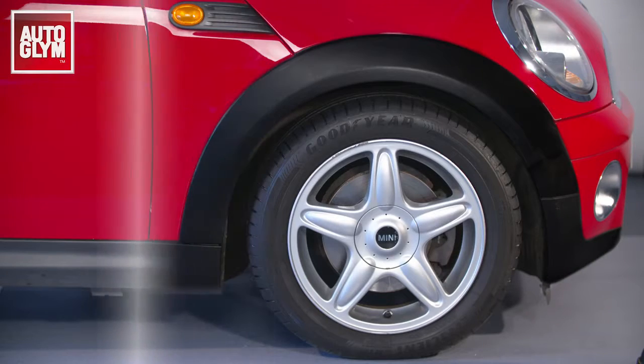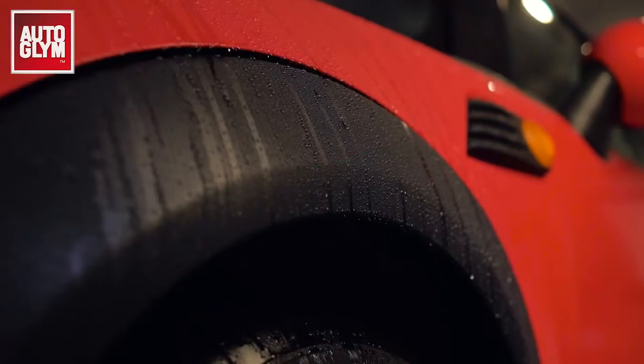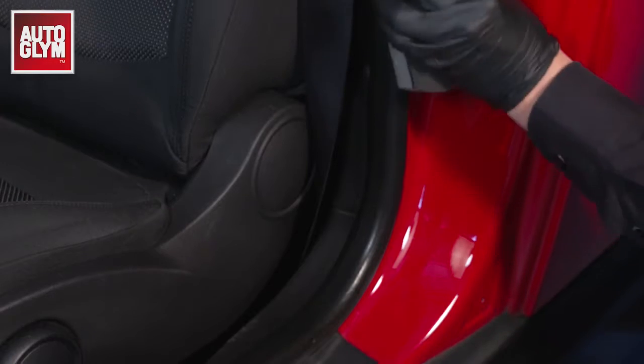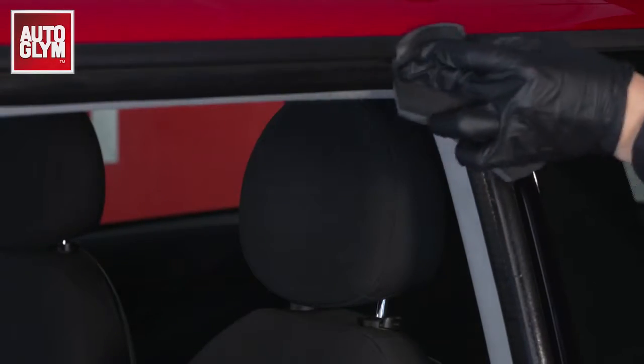Not only does bumper and trim gel leave your car looking great, it also provides a protective water repellent coating so the water beads off. It can also be used on rubber seals in the winter to prevent doors sticking in freezing weather.